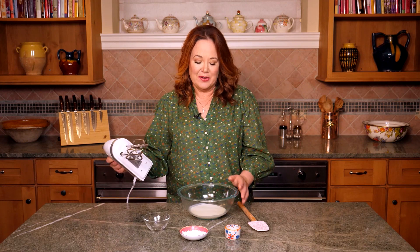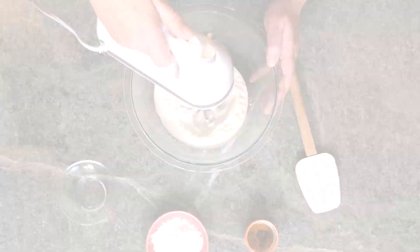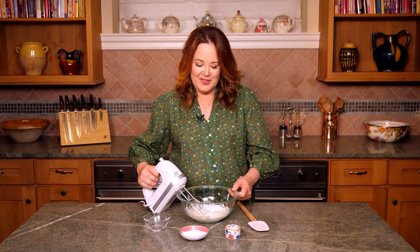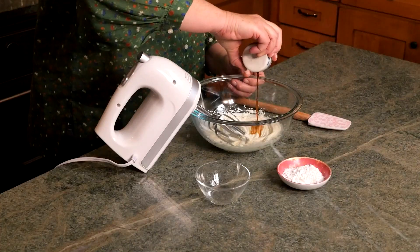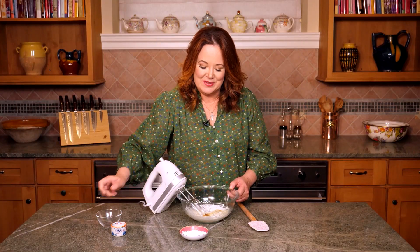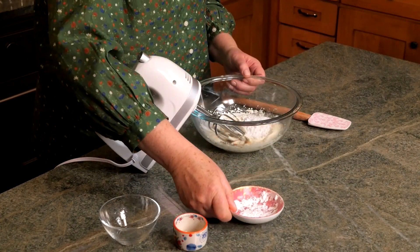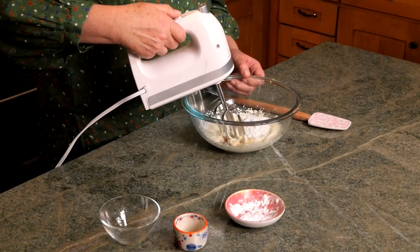With a hand mixer, I like to beat one cup of cream for about two minutes until soft peaks form. Now I'm adding one teaspoon of vanilla, two teaspoons of orange flavored liqueur, and three tablespoons of confectioner's sugar. On low speed, whip this for about one minute until you get medium peaks.